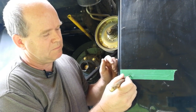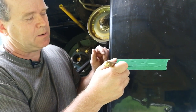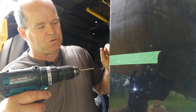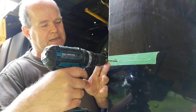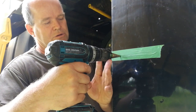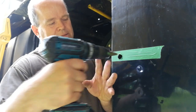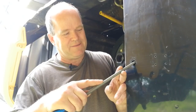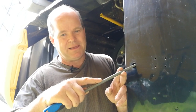Once you have your sensor locations marked, use a center punch to mark their locations. Drill a pilot hole using your 5/32 drill bit, and then using a 3/4 inch step drill, drill up to full size. This machine has already been pre-drilled. After drilling, use a rat tail file to deburr the edges of the hole.